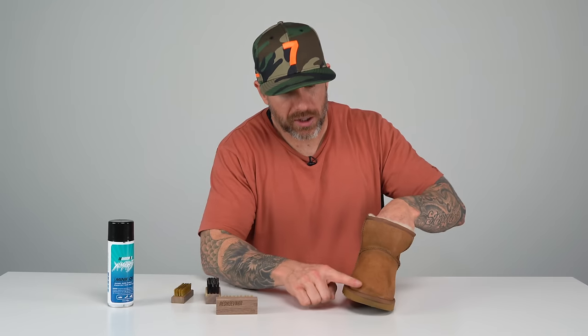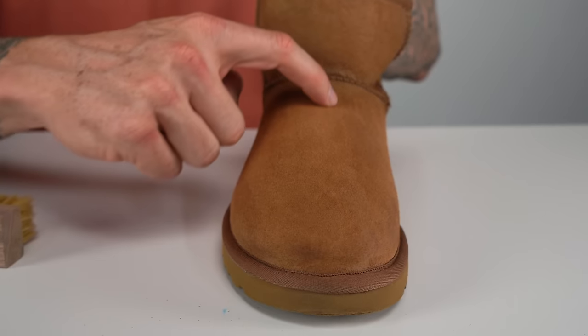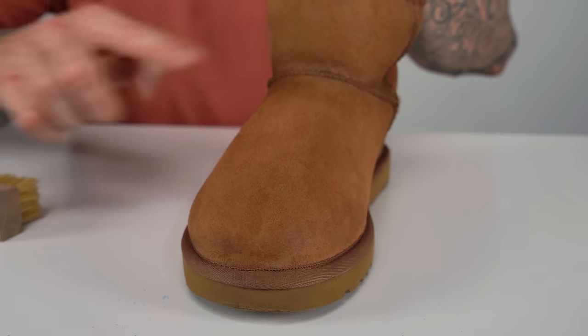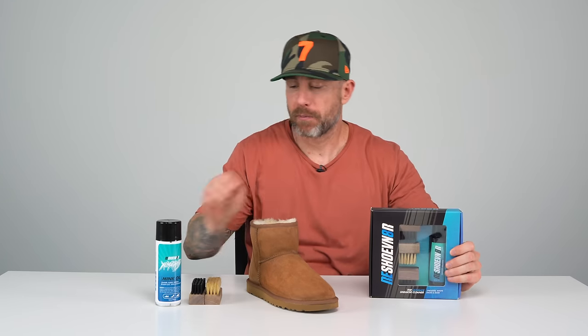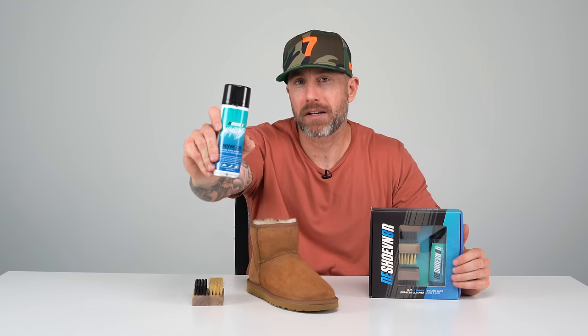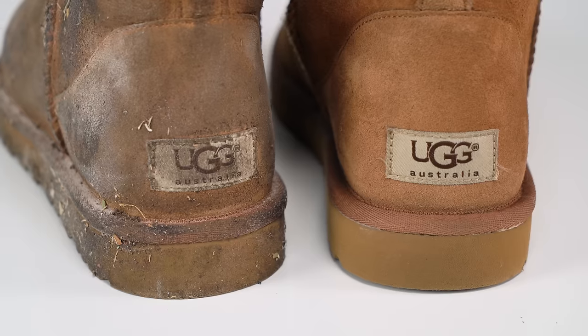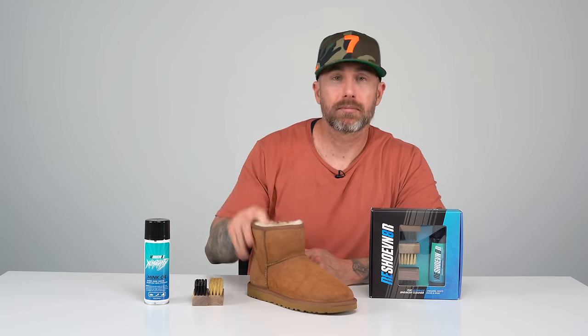I'm pretty happy with how they turned out. You can see the nap is set — we'll get a close up of that. That's going to conclude this video on these Uggs. We used our four ounce three brush set, and both brushes we used to reset the nap are in this kit. We also used the Almighty mink oil, which you can find on reshovinator.com. Don't forget to subscribe to our YouTube channel — we're bringing you new videos every single week. Peace.